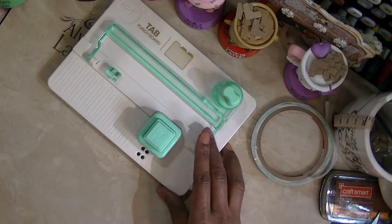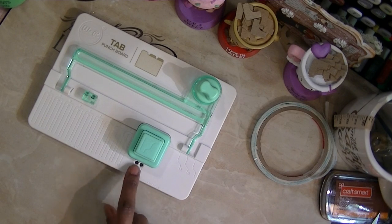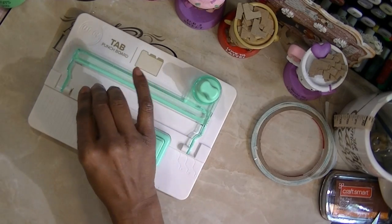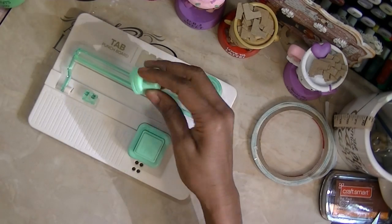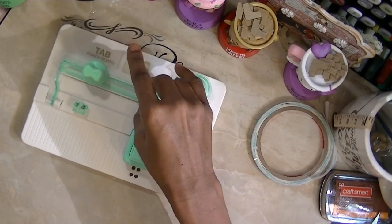If you line your project up with those lines, you'll still be able to use this machine if you lose the little sidebar. They also have this piece right here that is actually a blade, and the round piece is a guide — you place the round piece on the blade.